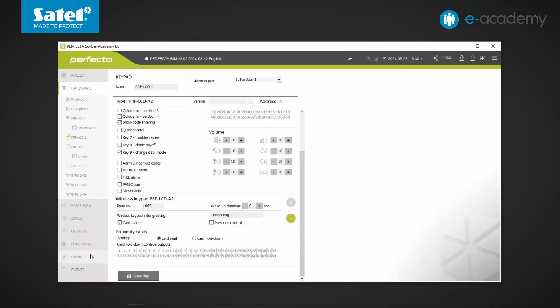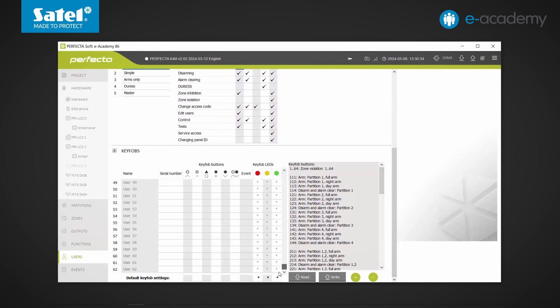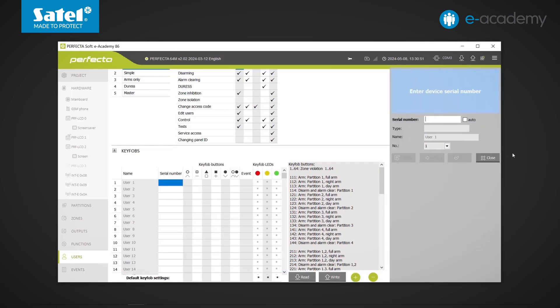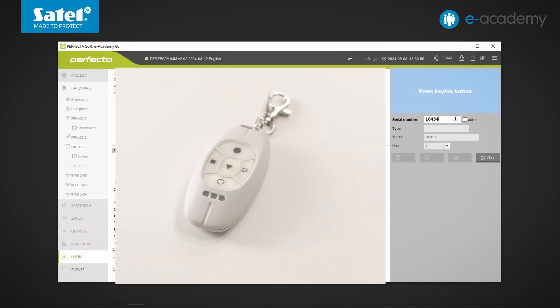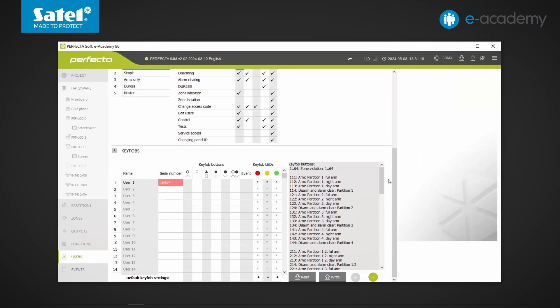Let's return to the Users tab. The Perfecta 64M control panel can be used with as many remote controls as the number of users — a maximum of 62. As an example, we will add one remote key fob to the system. I click the plus button below the Users table, enter the serial number of the key fob, and press any button. The key fob data has been read. By right-clicking on the fields associated with individual buttons, we can select which function is to be activated. In the Event column, we can mark whether the use of the remote key fob is to be stored in the event memory or not.